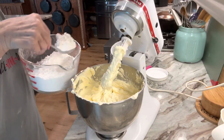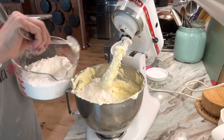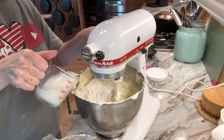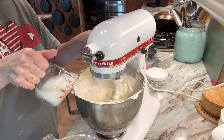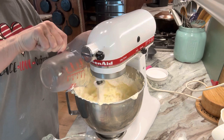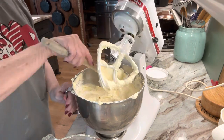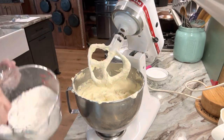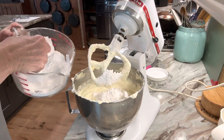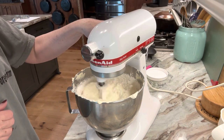Now it's time to add our flour mixture in. We're going to alternate it with three cups of milk, a little at a time. Start on low, then speed it up to mix well, always scraping down the sides. You just continue to alternate your flour and your milk, mixing well, until you get it all incorporated.